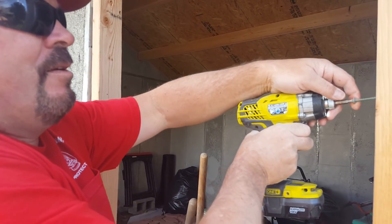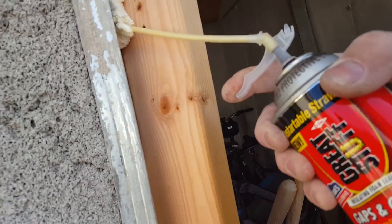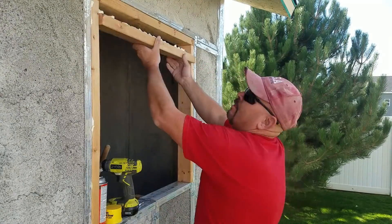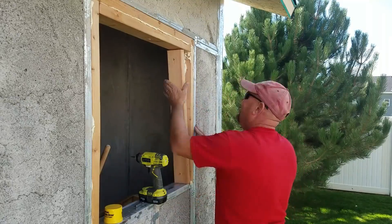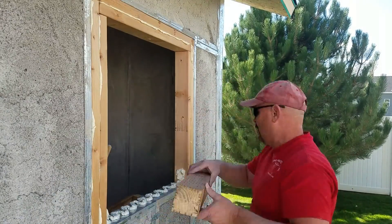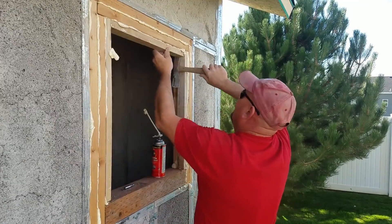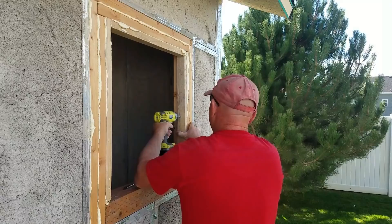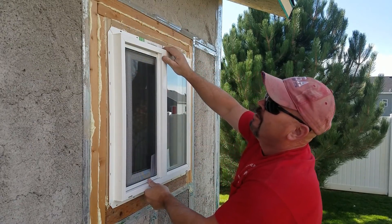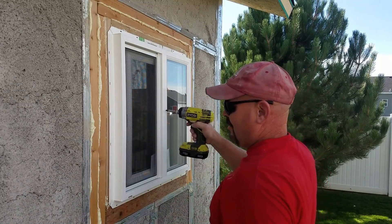These are hot. Thank you, baby. Want me to hold it? Or you got it? Alright.